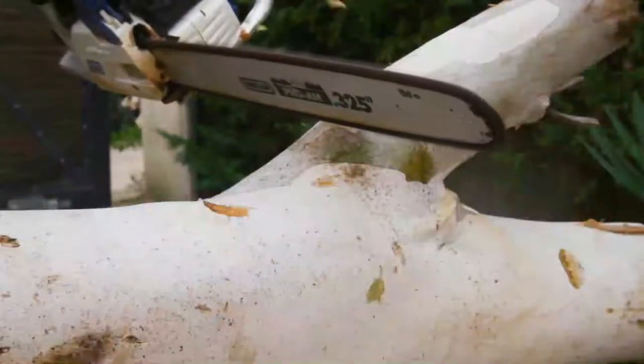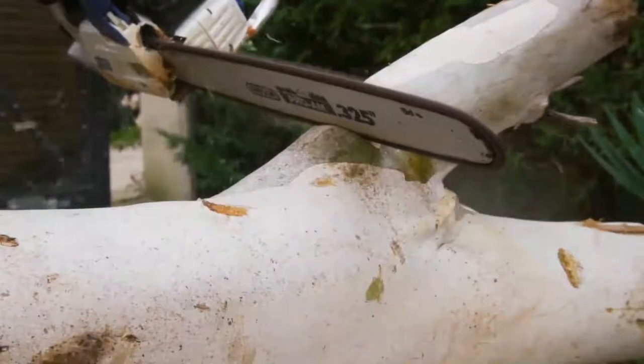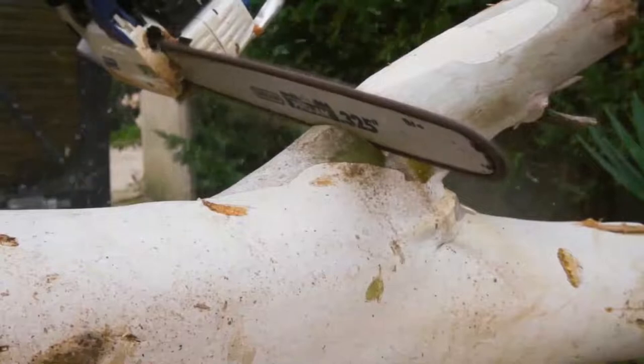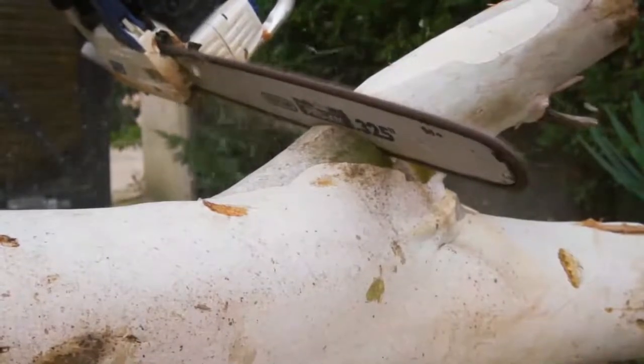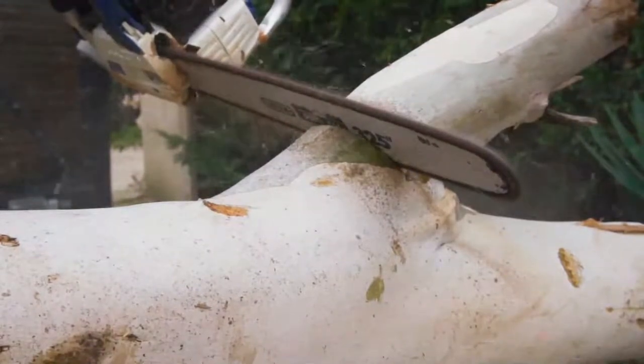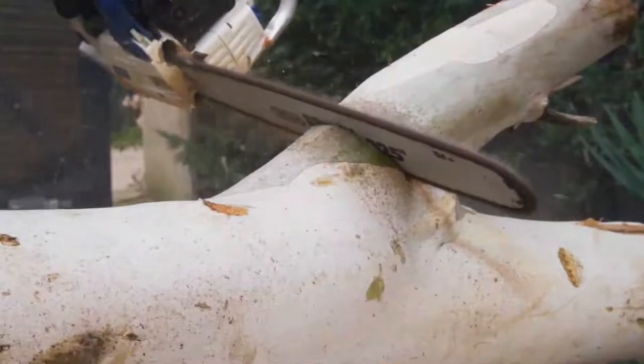In this video we're checking out the five best chainsaw chains for hardwood you can buy right now. We made this list based on tools performance, features, price, manufacturer's reputation, and most importantly reviews of actual users. So if you choose from this list, you can be rest assured that you are buying the best chainsaw chain for hardwood in the market. Let's go for the top five.